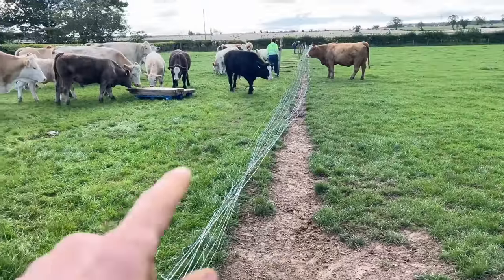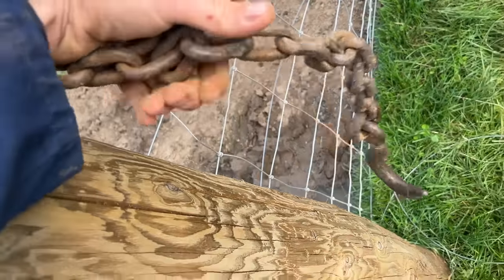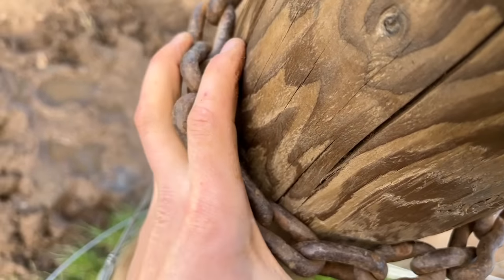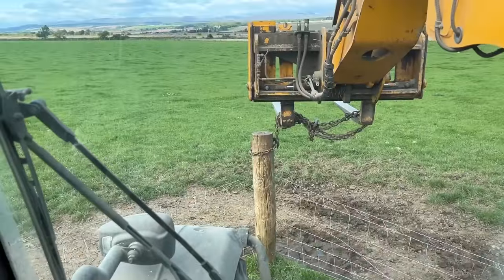Just taking this fence down. Most of the posts come out no bother — extremely slick. Not a by-hand job. As you pull up with the forklift, the chain goes tight, squeezes in and grips onto the post, and then it should just come flying out. That's the theory anyway.